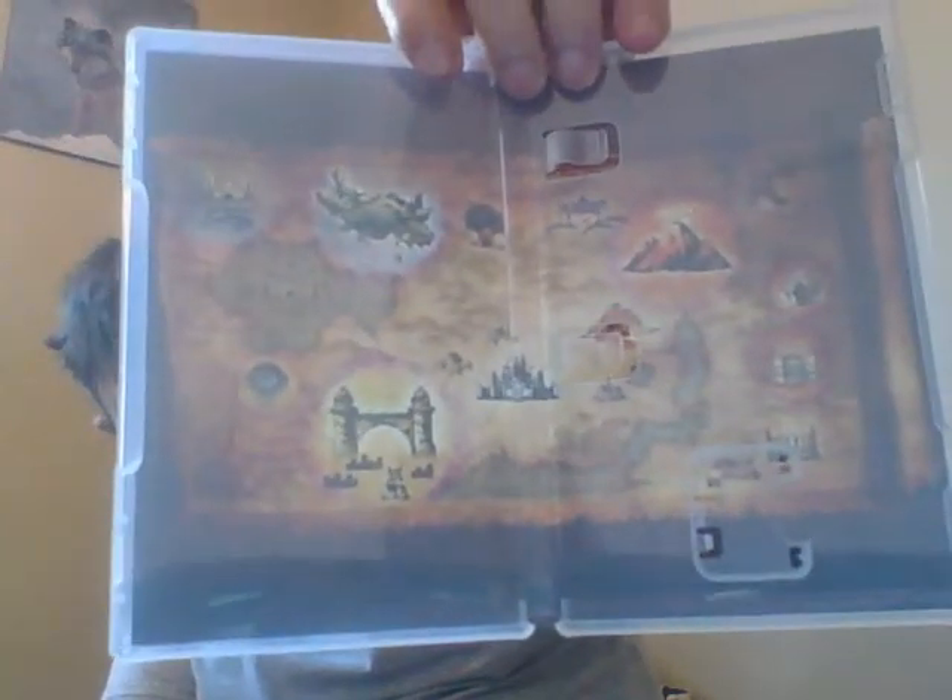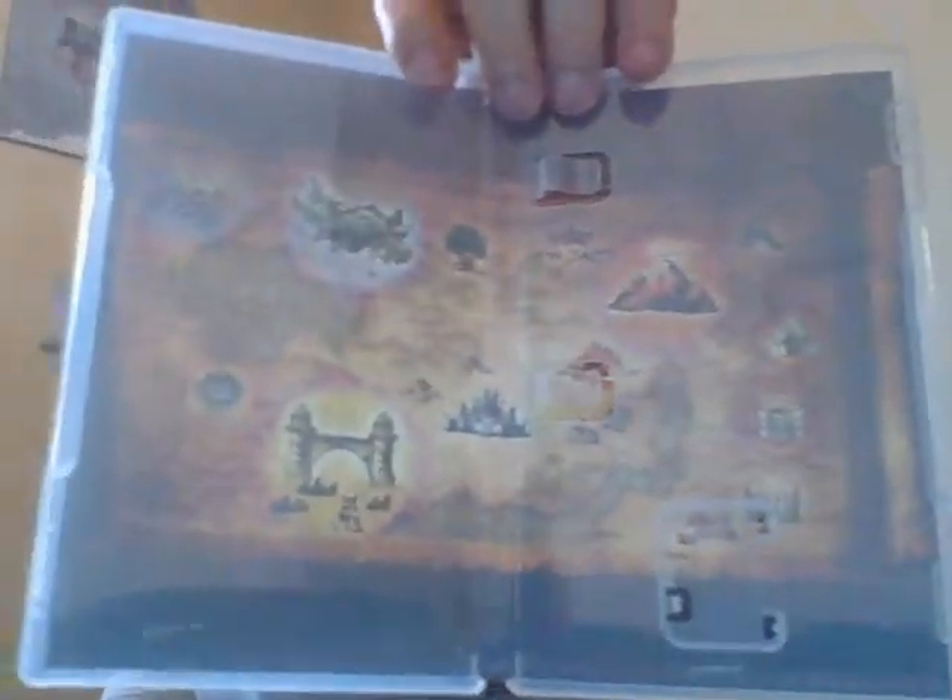Oh wow, they did a good job with the art — nice game art here. Here's the front of the game card, and the back.